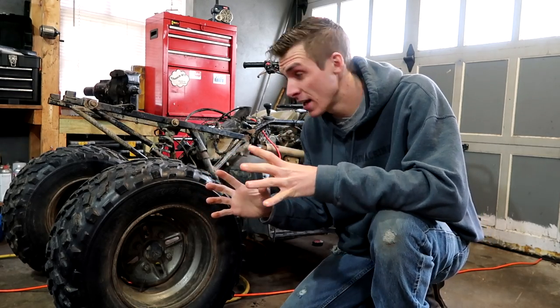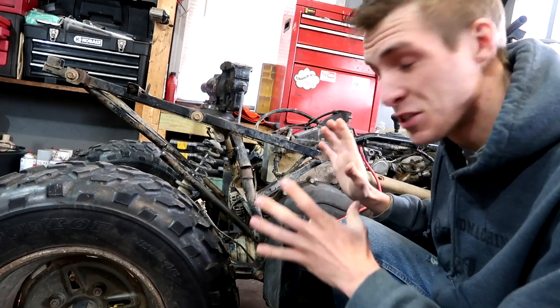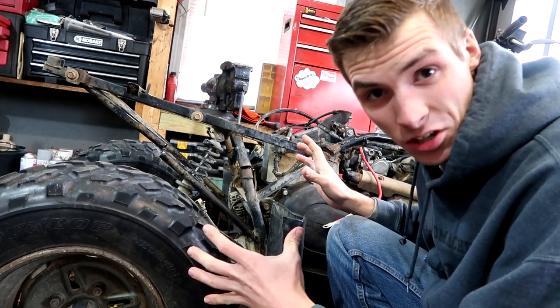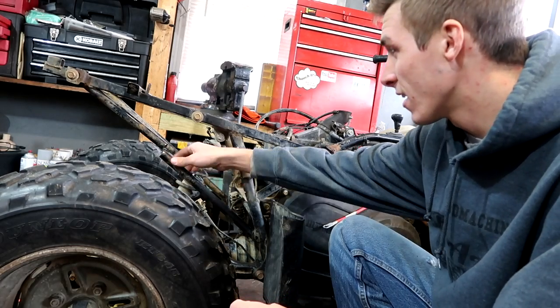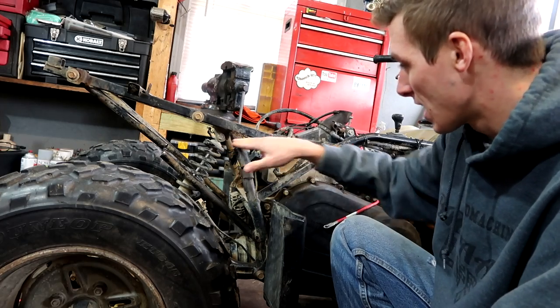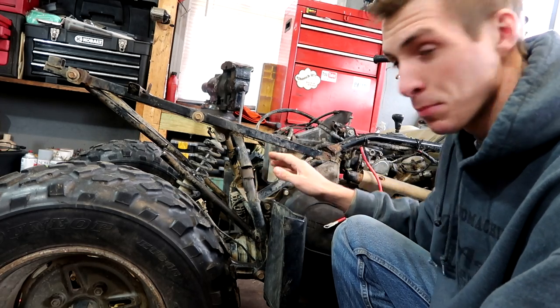I didn't even try to do that. But the only problem is the frame is destroyed — like completely. It's not supposed to be like this at all. We have a cut there, so this support's broken in half. We have a cut here.